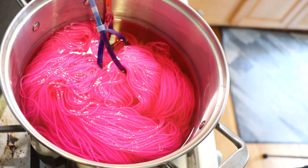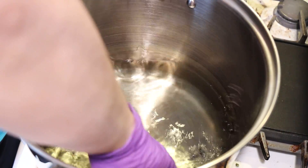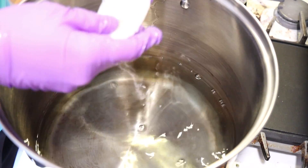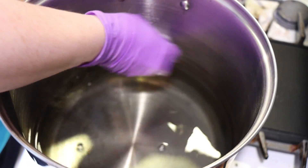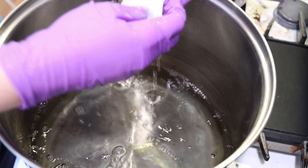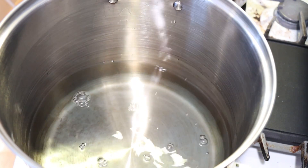Now we'll go over to the other dye bath, which is also slightly warm. At one point it had 20 cups of water, but I don't think it has that much water in it anymore. I see a little bit of brown at the edge. Believe it or not, the two pots had the exact same amount of dye, the exact same color — it just had different fiber contents in them.